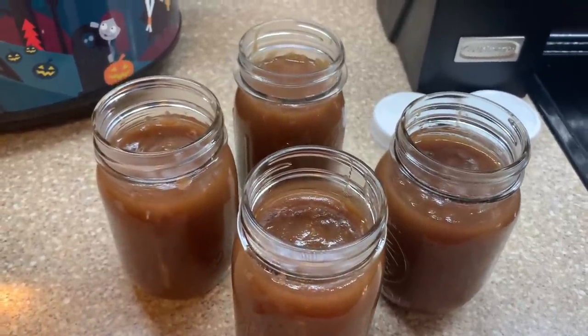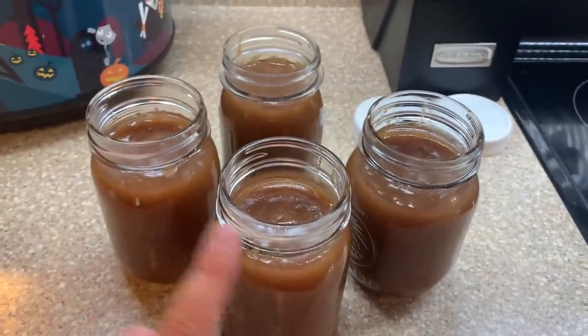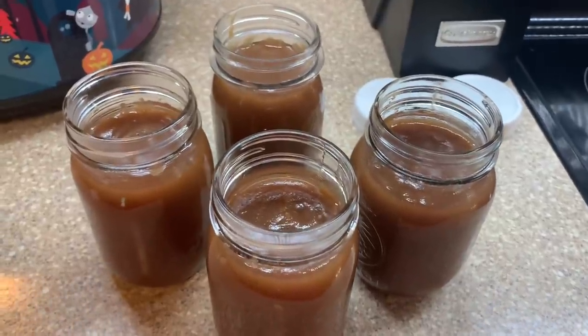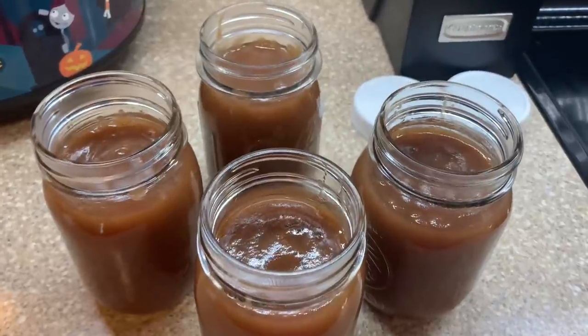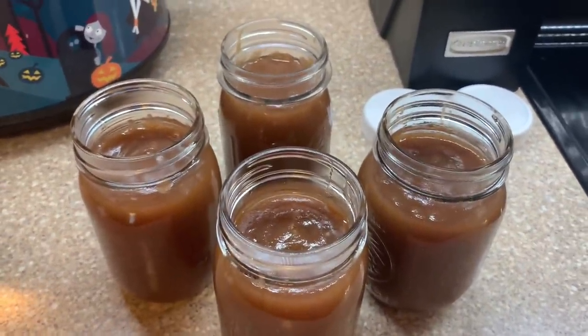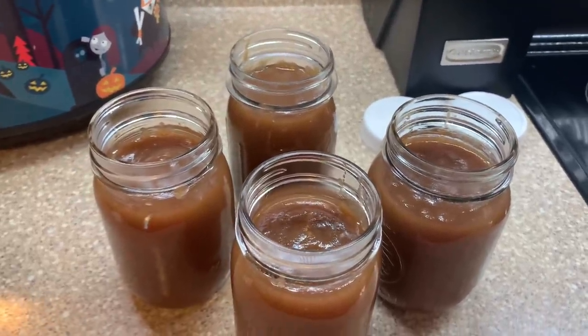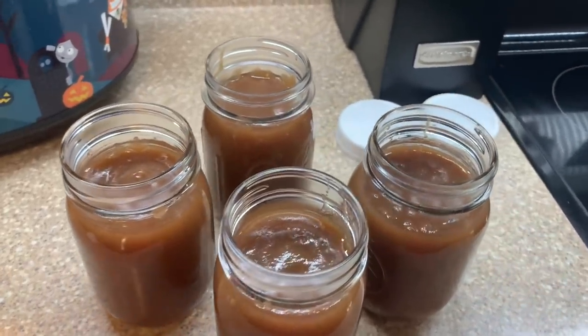These will last a few months in the fridge. You can also freeze them in the jars or in Ziploc baggies, and you can can them like normal. Of course, if you can them it makes them shelf-stable and they last a whole lot longer. I really do plan on actually canning some — hopefully before the end of the year I can get some canned and put in our prepper pantry. But for now I'll just keep it in the fridge or the freezer.